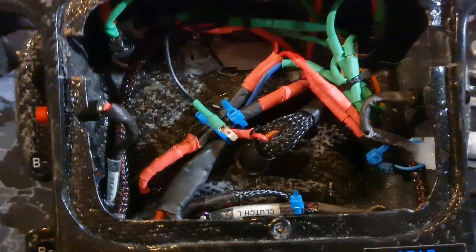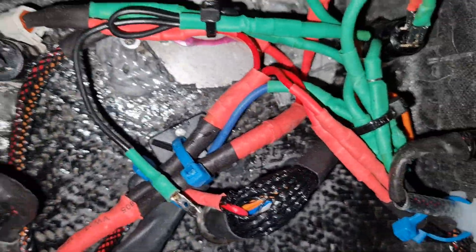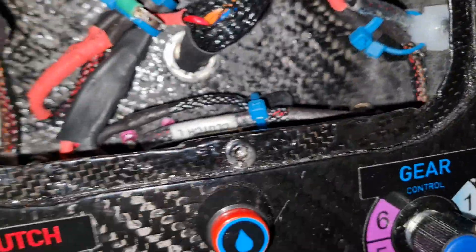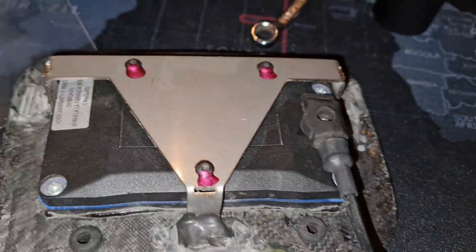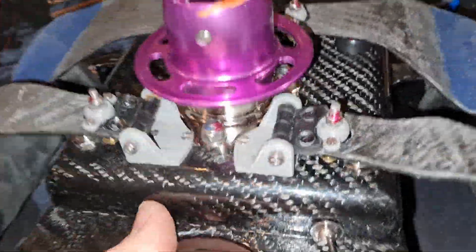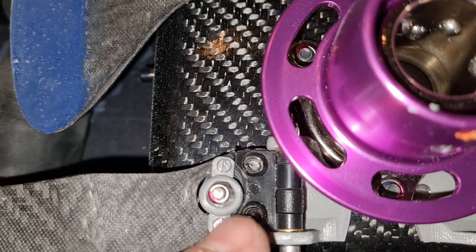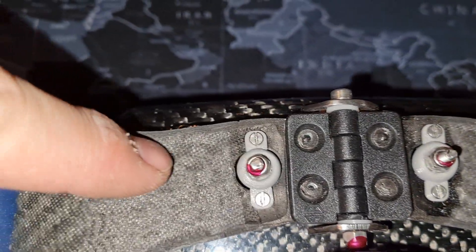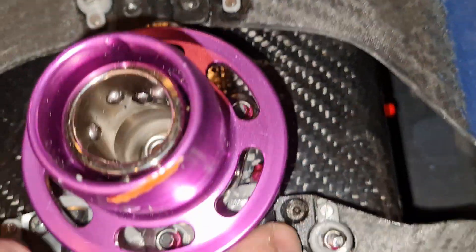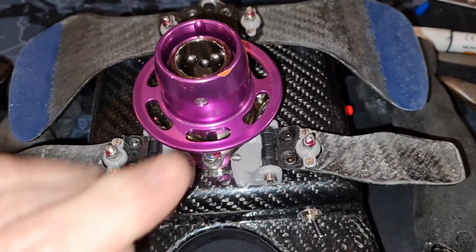Okay guys, so this is kind of what it looks like now. I've just cable-tied and fastened things down wherever we could, just doing some housekeeping. For example, the little bolt heads all face in the same direction so I know which way I tightened them — I keep track of everything that way. So now it's going to be assembly and we're nearly there.